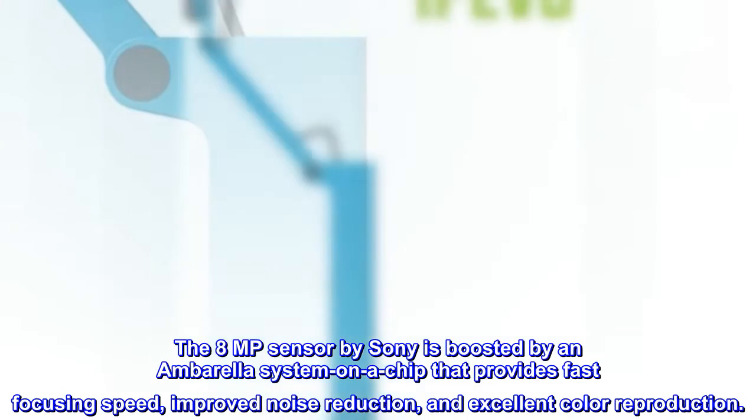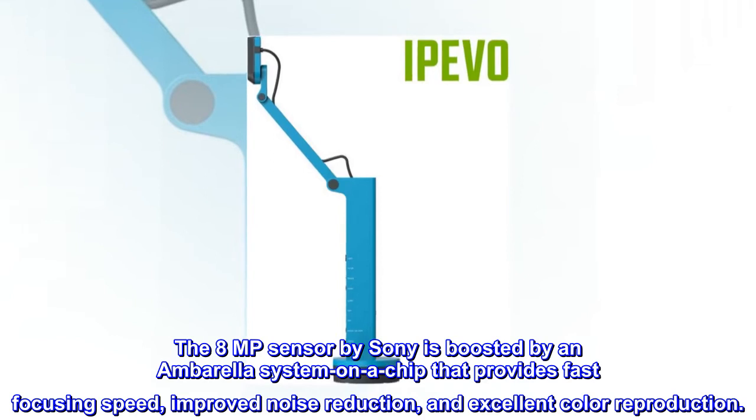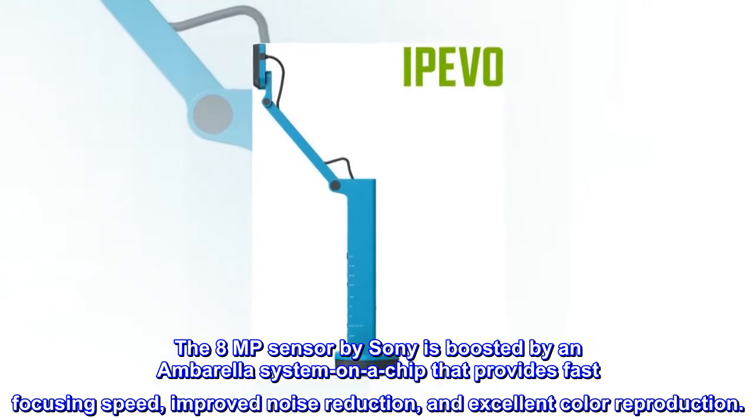The 8 megapixel sensor by Sony is boosted by an Ambarella system on a chip that provides fast-focusing speed, improved noise reduction, and excellent color reproduction.